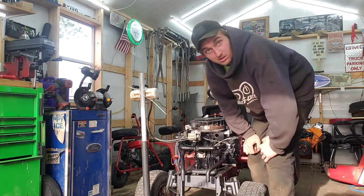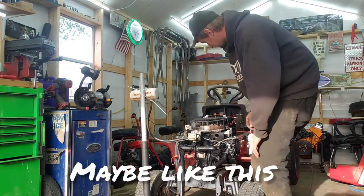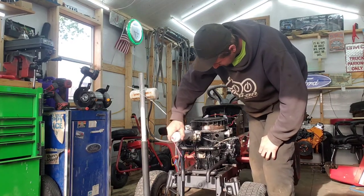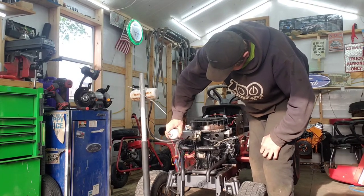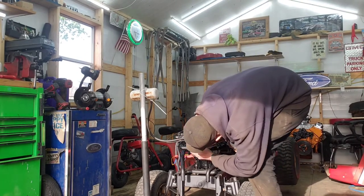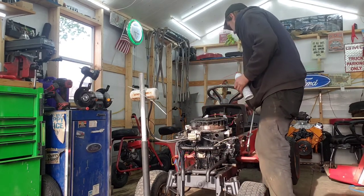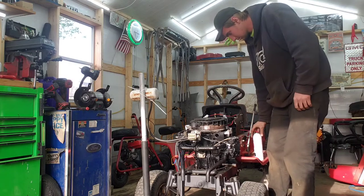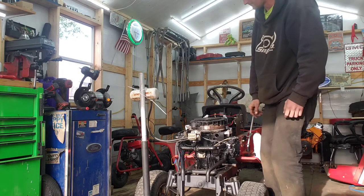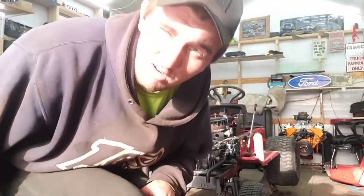Well, the fuel pump doesn't work, so that's one issue that we gotta fix. She runs — just not on her own yet.